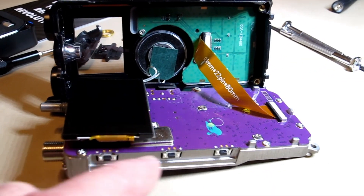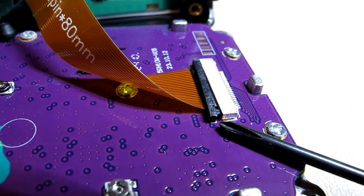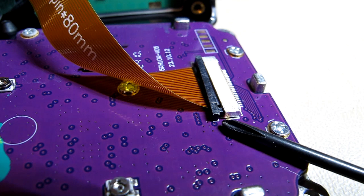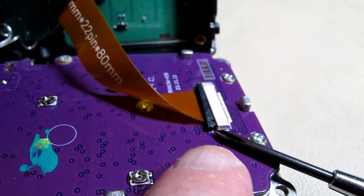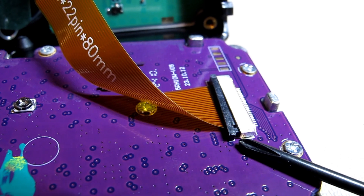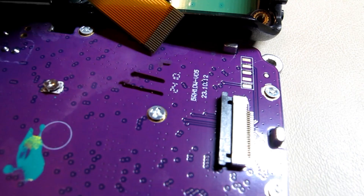It looks like there are a number of small Phillips screws that hold it on. These little ribbon cables are pretty much like what we see on laptop computers. I'm pushing it from the side with the Phillips screwdriver so I don't mar the board, then pushing on the other side to free it up. I just pulled back and was able to pull the ribbon out.